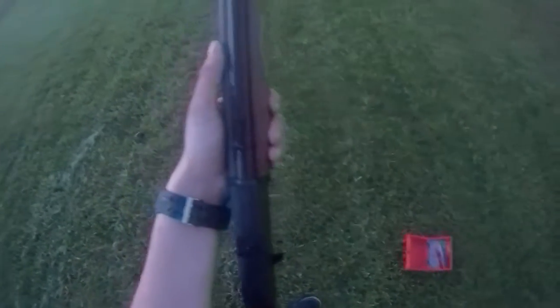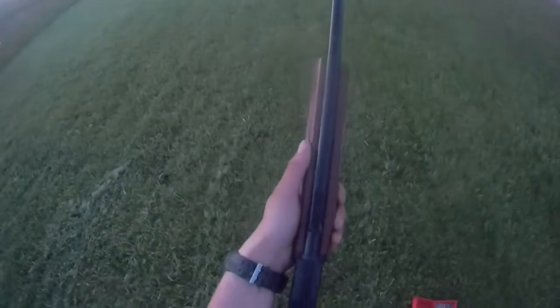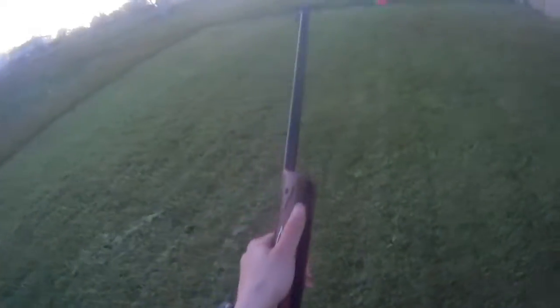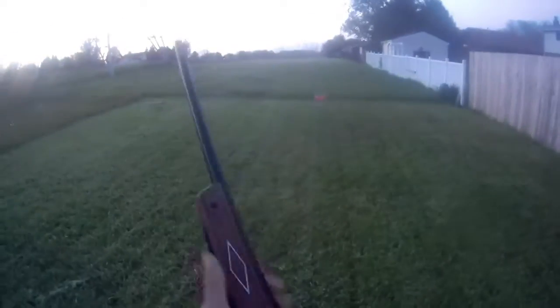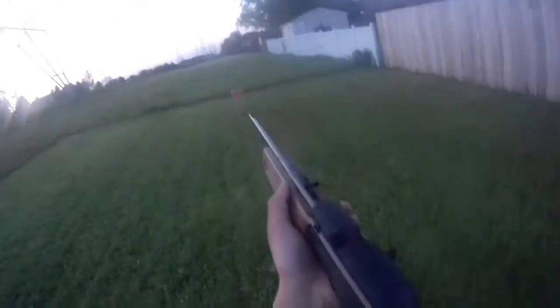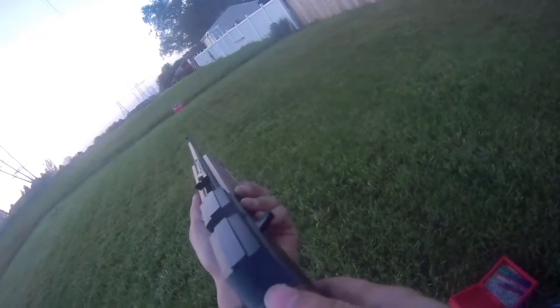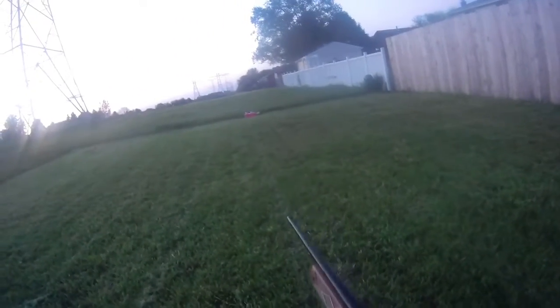I've loaded 10 BBs into the barrel and I'm gonna load an 11th into the chamber — oh, one just popped out, so I guess it's just approximately 10 or 9 now. We'll do what would normally be 800 feet per second, but it's probably going to be reduced since there's more weight. I'm going to feel more recoil too. As you can see, they knocked down almost all of them.